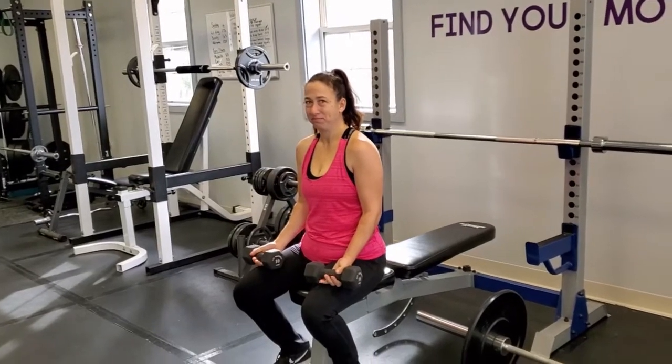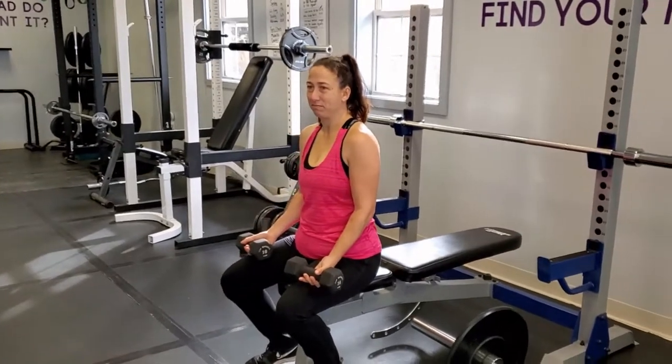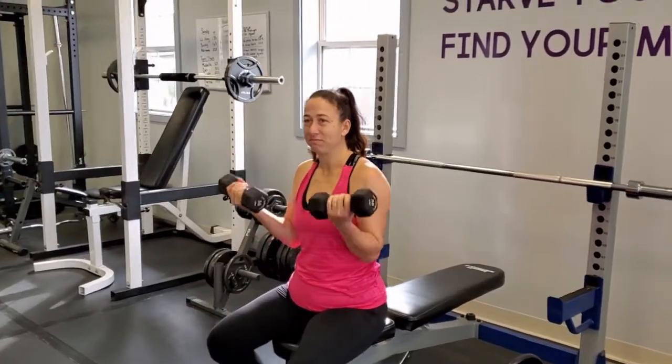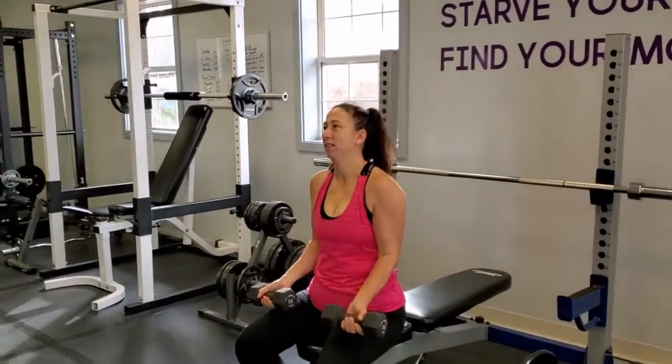We're going to start with bicep curls. All you have to do is find a bench, a seat at home, or a chair and do some bicep curls with dumbbells. Christy's using 10 pounds. You can do these for 10 reps for three sets.